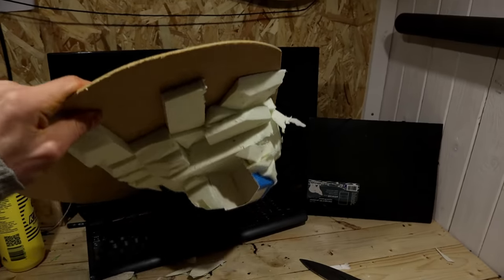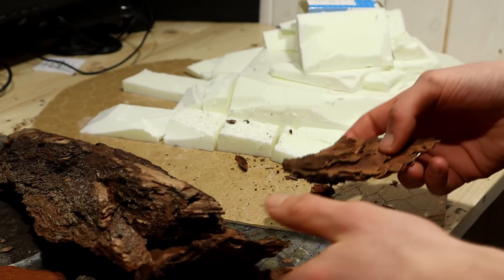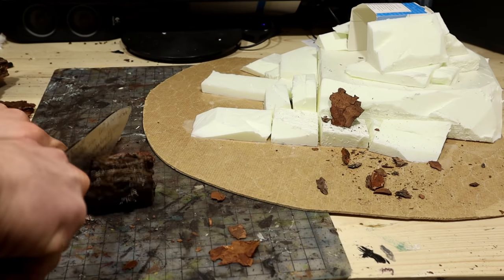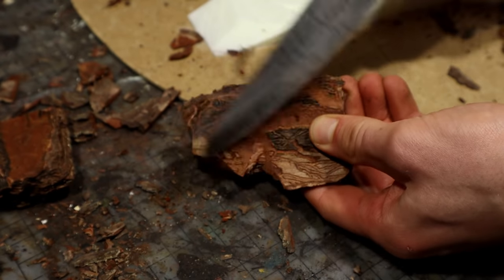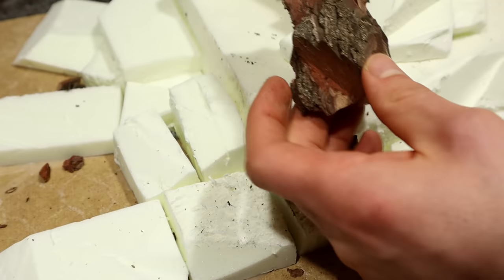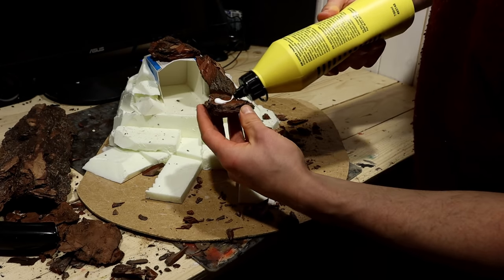The plan is to next use our new favorite material, bark, to cover up the foam. As usual, I cut up the bark into nice fantasy-like stone pieces, and then I attach them with way too much glue. I began by covering what I could with the largest bits.